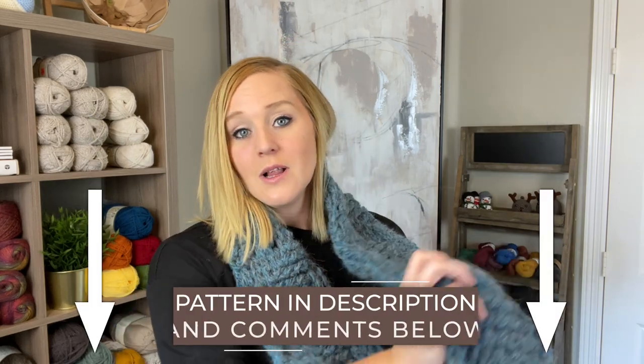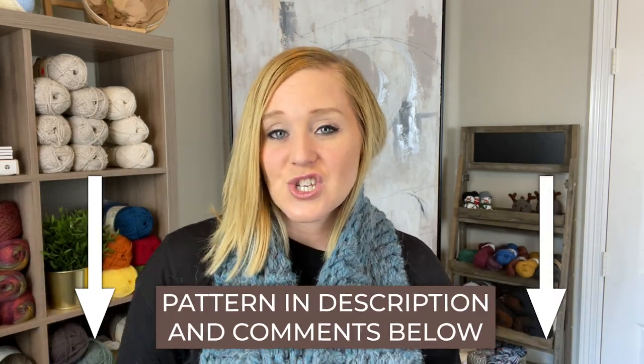The pattern for the Leela cowl you can find in both the comment section and description section below this video. All you have to do is click on that link and purchase the pattern. You do not have to purchase a pattern in order to create this cowl — I will show you step-by-step everything in this video. The pattern is great if you want a physical reference or to follow along without referring back to the video repeatedly.